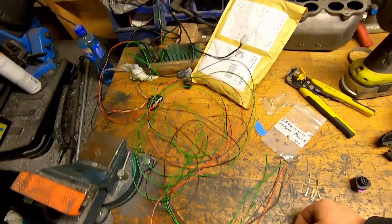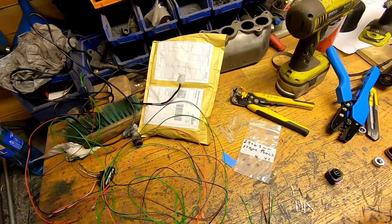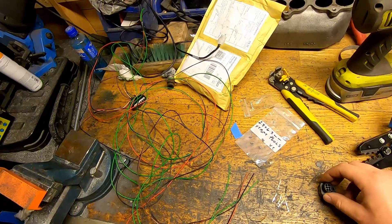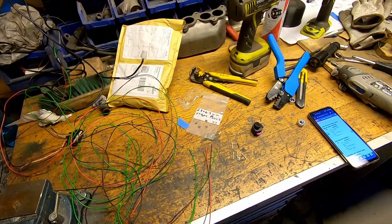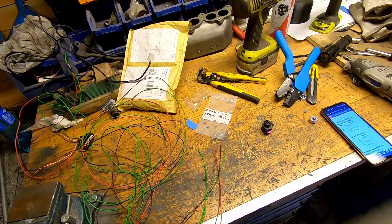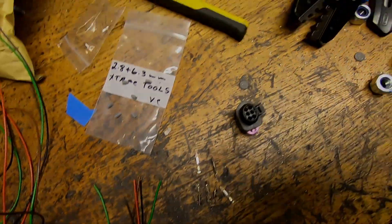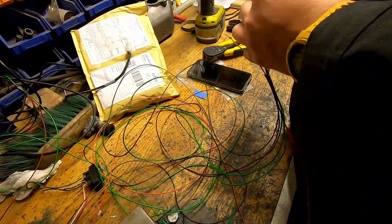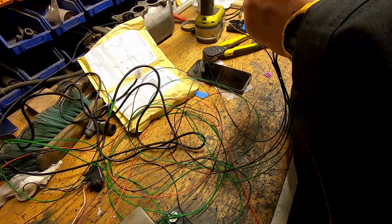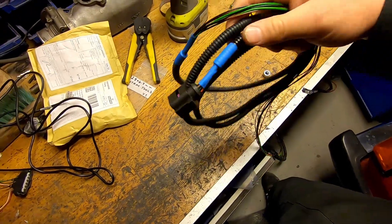I decided to just make a new harness entirely for the throttle body connector, because it means I don't have to patch as many places in the harness. It's just going to be the connector, and then the other end is going to splice in somewhere inside the cabin, instead of having to extend wires and dealing with wires that might be missing from the harness. I have my new connector here — just going to crimp these down. After adding some protective sleeving you end up with something looking like this.